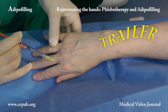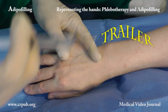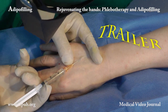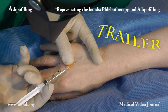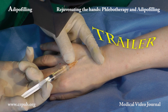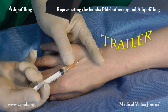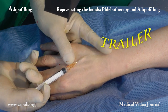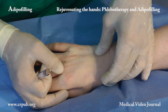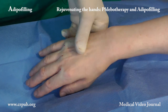We now carry out phlebotherapy of the dilated veins of the hand. We add half a milliliter of 2% lidocaine to a 4ml vial of 6% sodium salicylate in a buffered hydroglycerine vehicle. The solution is injected by means of a 2.5ml syringe and a 25g needle. We do not want to close the dilated veins; our aim is to reduce the caliber and to strengthen the walls of the visible veins, so that they will not dilate excessively when warm.